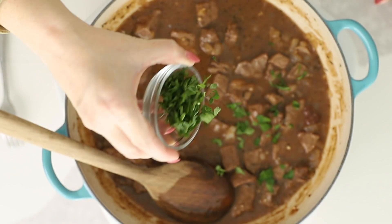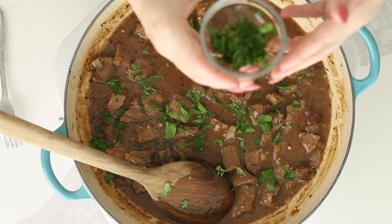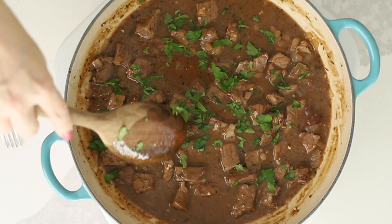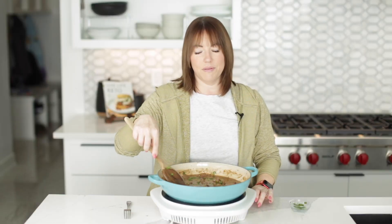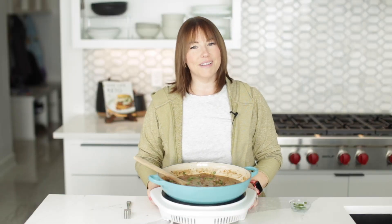I'm going to garnish it with a little bit of chopped parsley. And that's all there is to it. Be sure you check out this recipe, and thank you so much for watching. I'll see you guys next time. Bye.